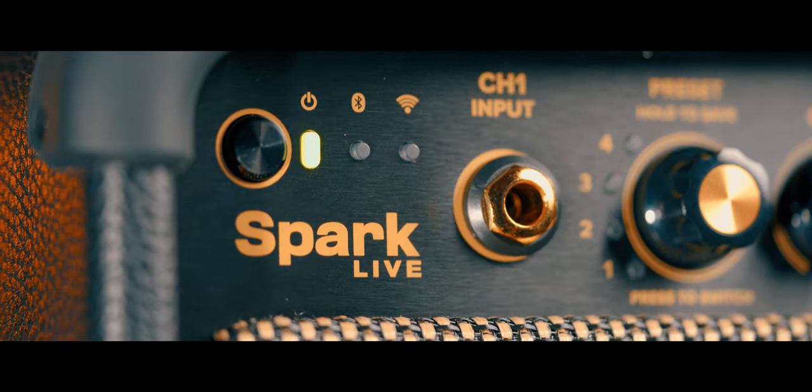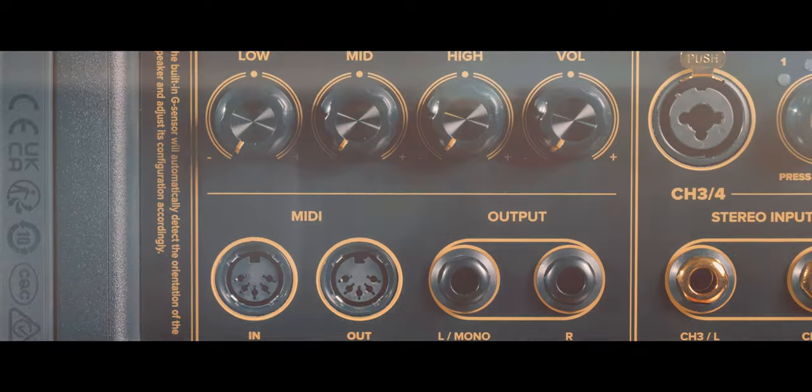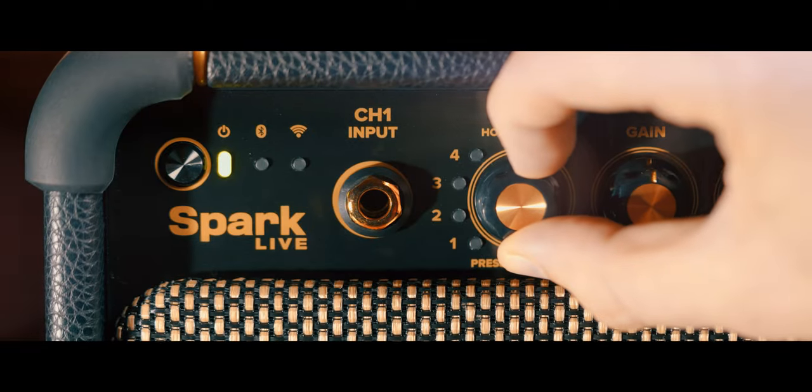Four channels and a built-in mixer — plug in guitar, vocals, bass, and keyboards all at once. Customizable presets are built right in.